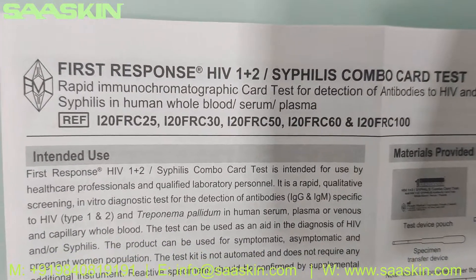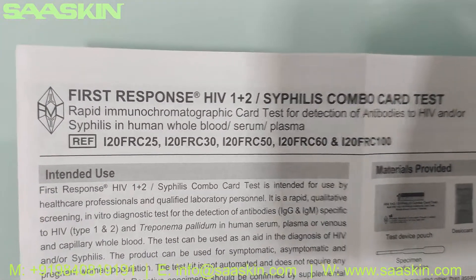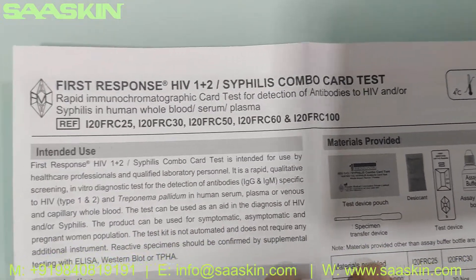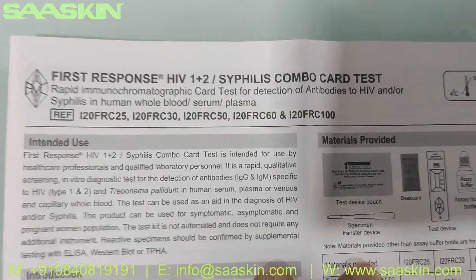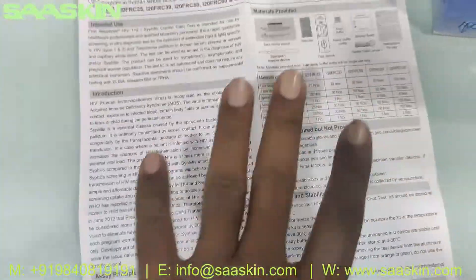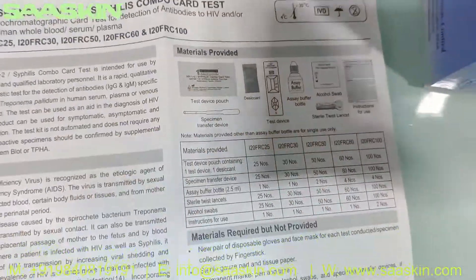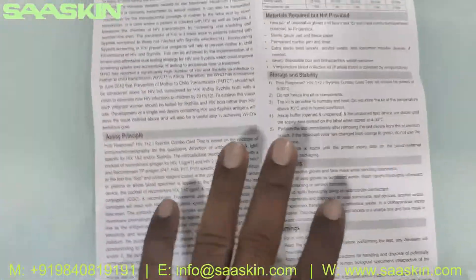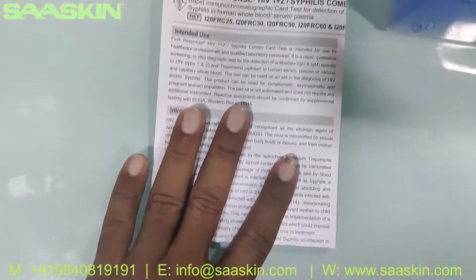This is basically a rapid immunochromatographic rapid test for detection of antibodies to HIV and syphilis in human whole blood, serum, and plasma. You can see the reference part numbers. This is a complete instruction manual that gives you the principles, sample preparation procedure, material provided in the box, the test procedure, and how to interpret the test results.